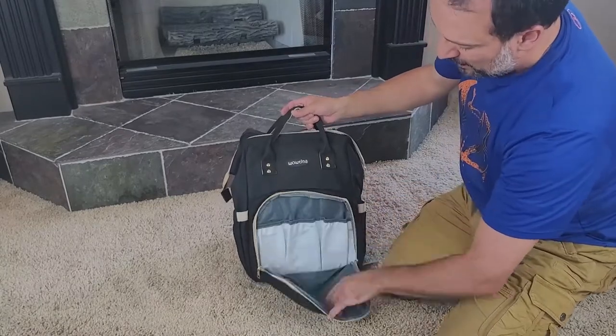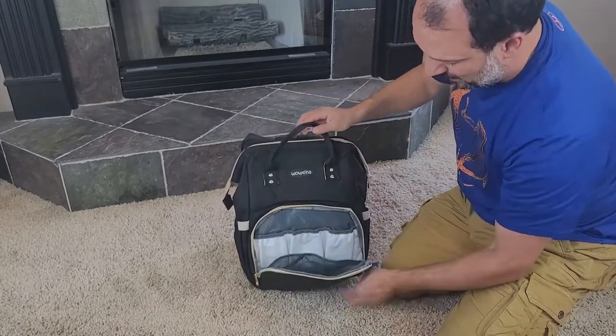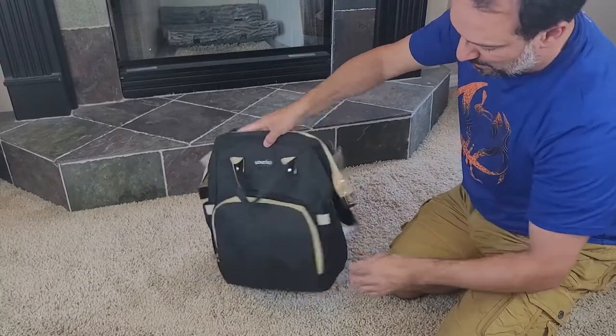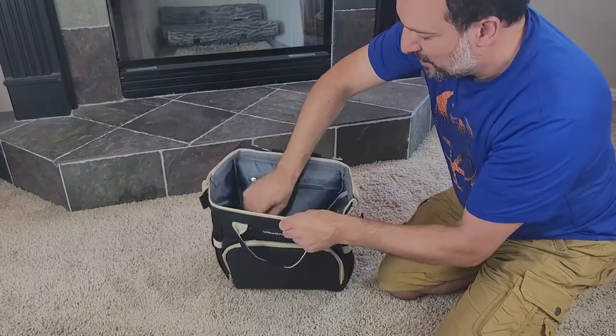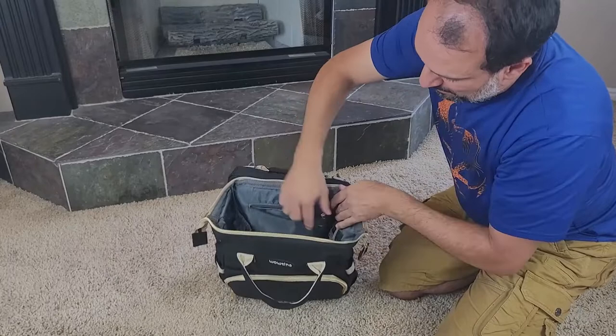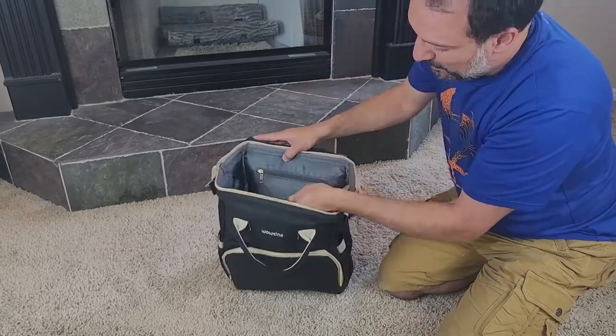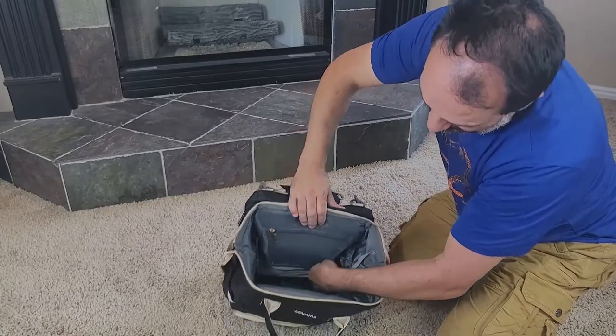Right here in front you have three insulated pockets, a nice mesh pocket right there. On the side here you have a couple of pockets, maybe for some bottled water. Inside here we have lots of room to carry extra clothes and extra shoes. More pockets here and there, a zipper pocket here maybe for some crayons and other toys that you might want to carry around for the kids. Another pocket deep inside there.